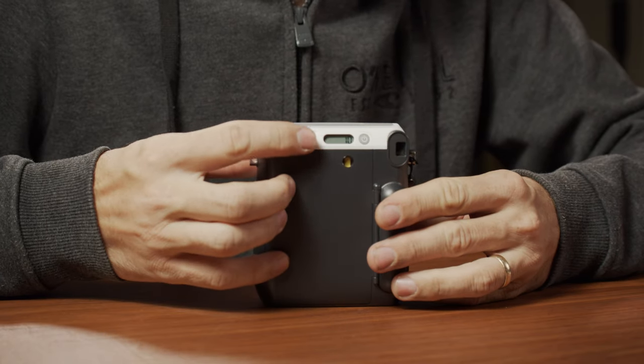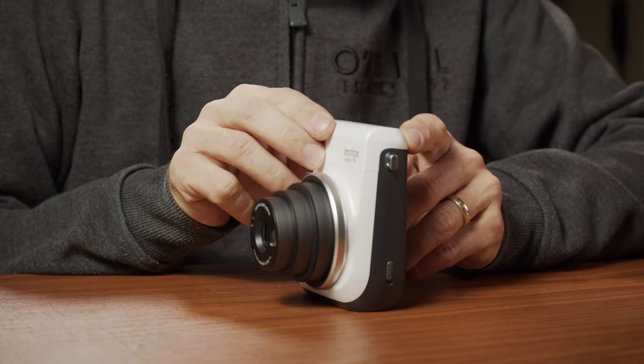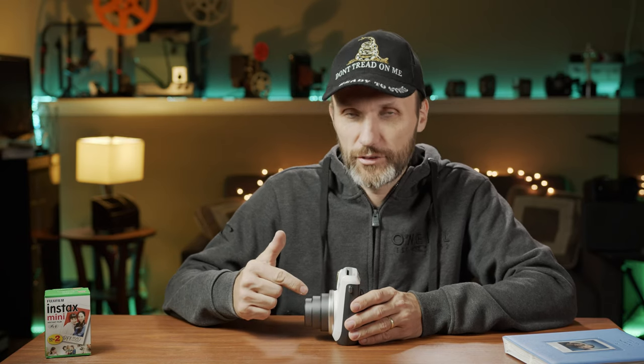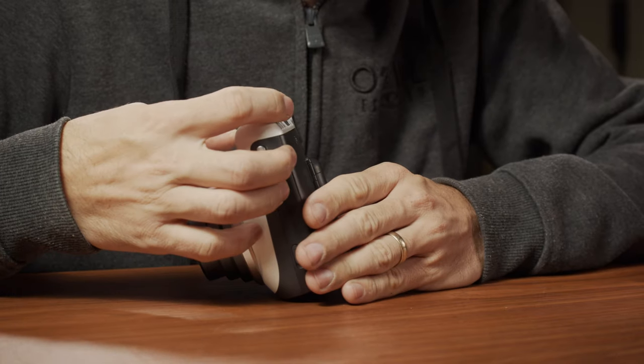Press the shutter button and it ejects that piece of cardboard protecting the film — discard that and you're ready to start shooting. There's an indicator on the back showing how many shots you have left; I have 10 because I haven't used it yet. You have a selfie mode button which adjusts the lens focus to roughly arm's length. There's also a macro mode with a little flower icon — that focuses between one and two feet from the lens. And landscape mode, indicated by little mountains, adjusts focus for anything at 10 feet and beyond. Standard mode covers roughly two to ten feet.